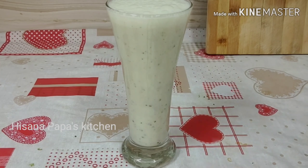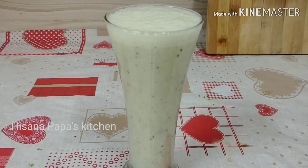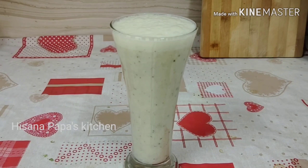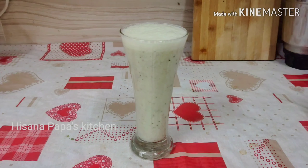If you want to try it, you can try it. All age groups will enjoy this milkshake. If you like this video, don't forget to subscribe. Thank you.